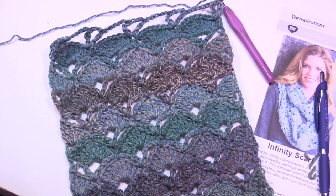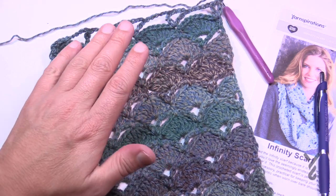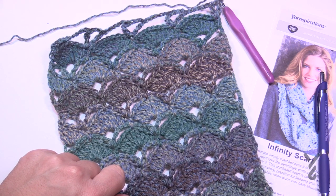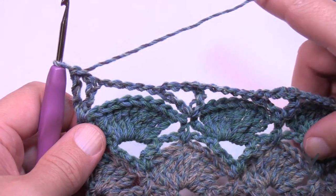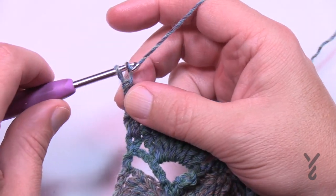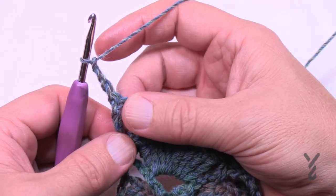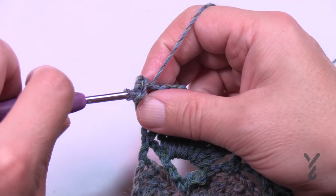I've just finished up to row number nineteen — done rows three to six three times and then just finished on row three. This is what it should look like. Now we're moving on to row number twenty. Let's take row twenty nice and slow — our goal is to get back to forty stitches across. Begin by chaining three, which is your first double crochet, and in your chain-one space apply one double crochet.